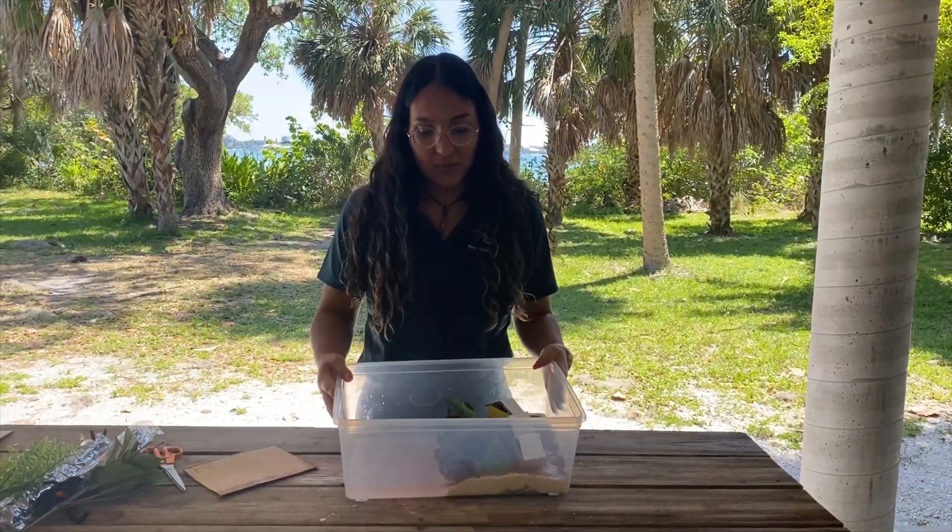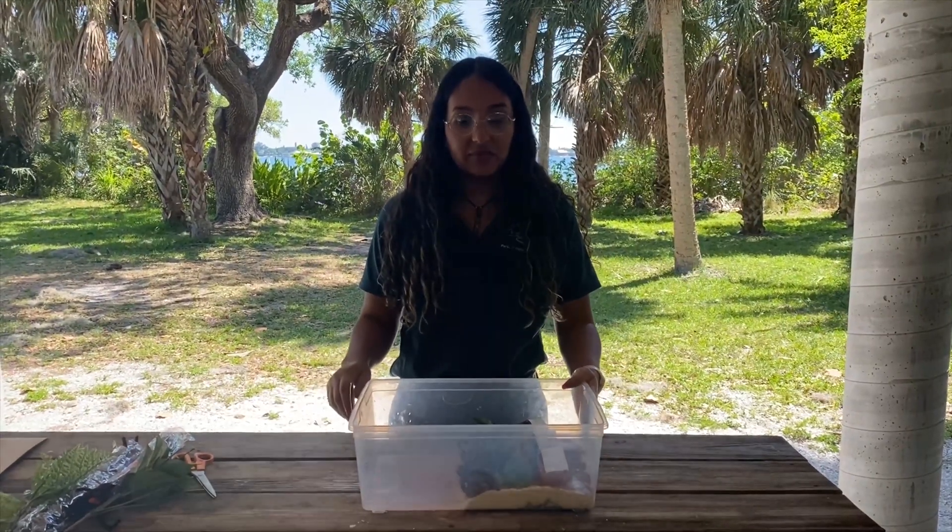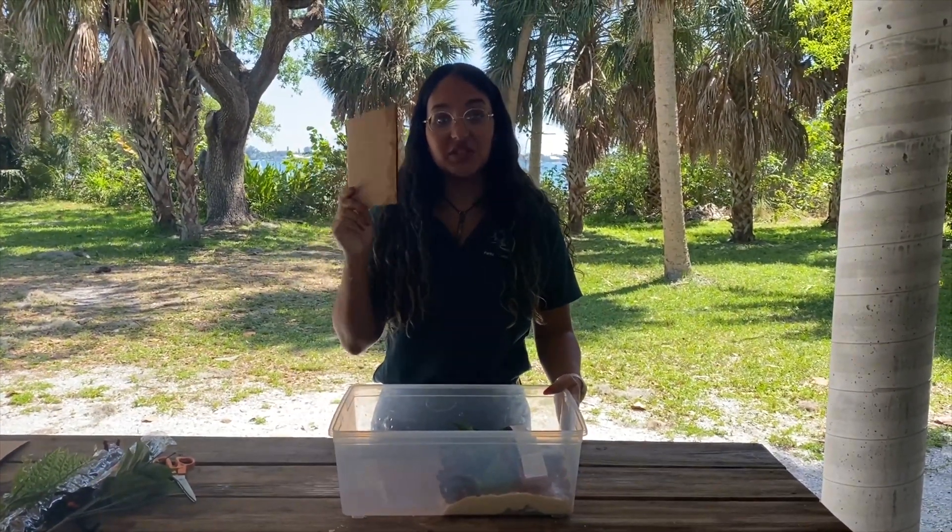Make sure to make your mangrove forest nice and thick. Now that our mangrove forest is up, we can make another wave using our piece of cardboard.